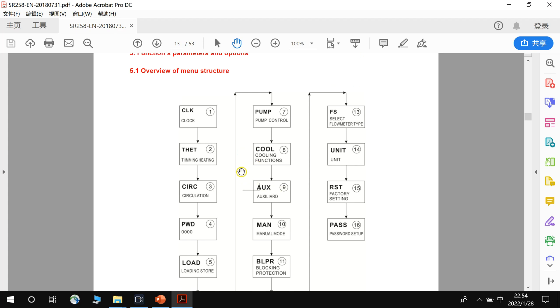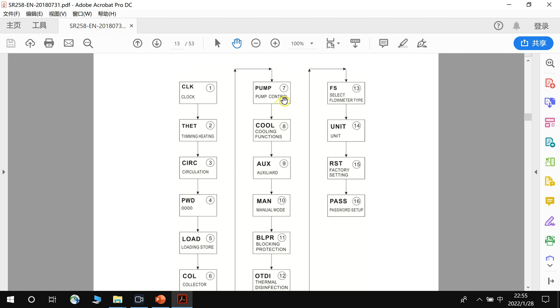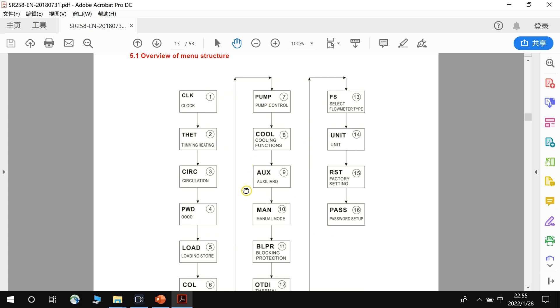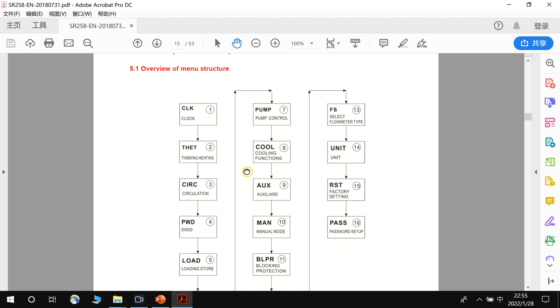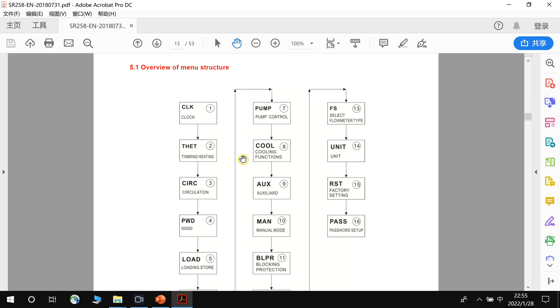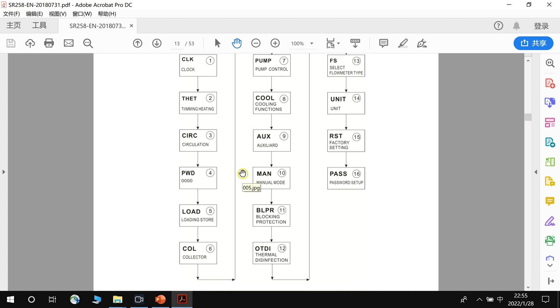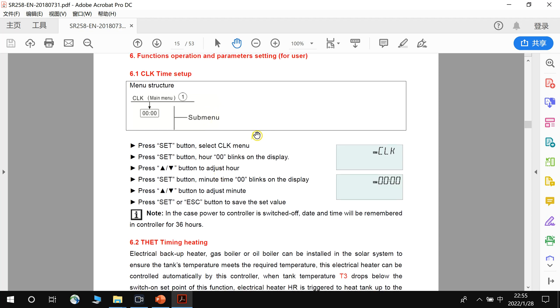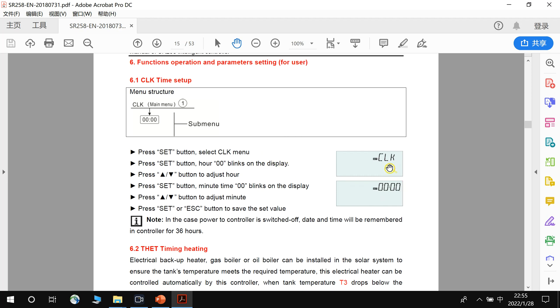Here is the manual structure with sections 1 through 10. We will study some basic functions of this controller. The first menu is the clock — how to set the time for this controller. You need to set the correct local time because some functions are based on the time. Make sure to set the right local time.